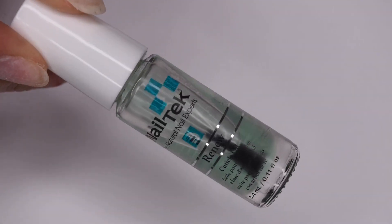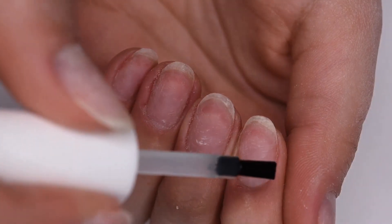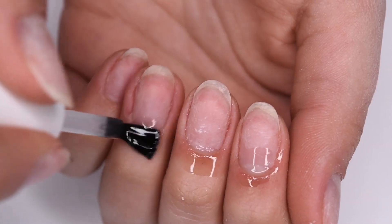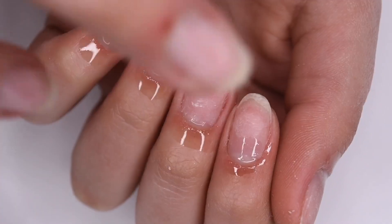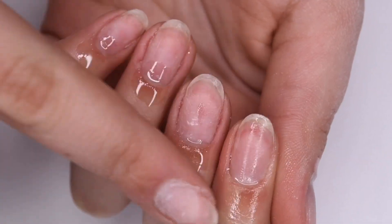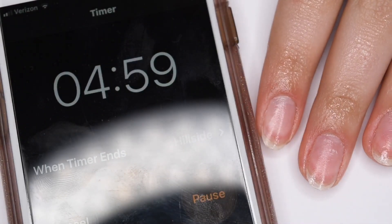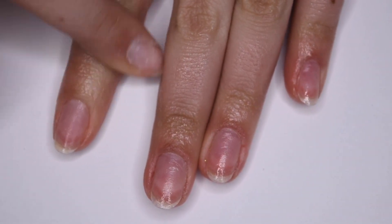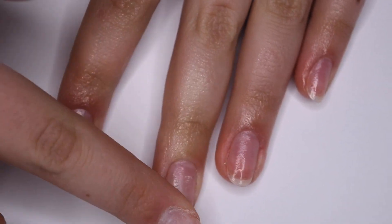Now I'm taking this cuticle oil from Nail Teak — however you pronounce it — and applying it around my nails and also on my nails. I love this cuticle oil, it smells really nice and soaks into the skin super well. I put a nice amount on all of my nails and rub it in. It doesn't soak in right away, so I set a timer for five minutes and let that oil soak into the skin and nails. Once the five minutes is up, I rub any extra oil into the skin — you can also wash your hands if you don't like that oily feeling.